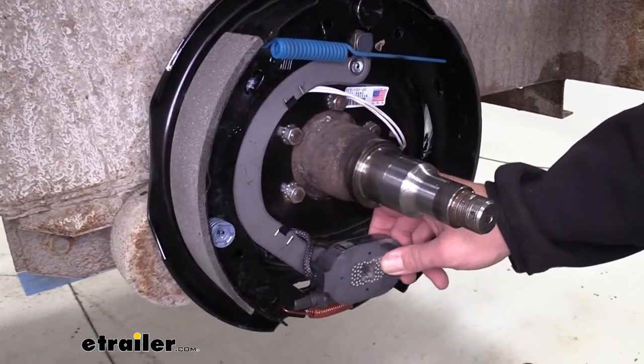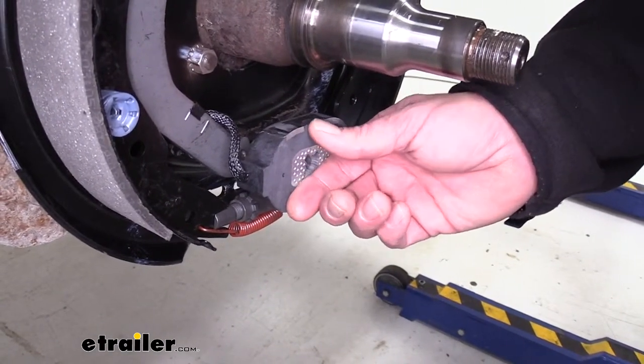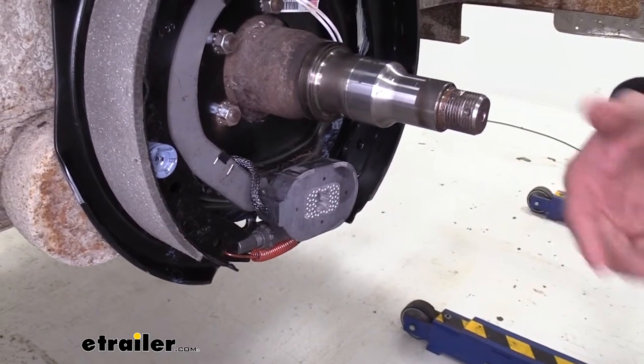The magnet is going to be a floating magnet. So while it is going to press up against the hub, we're not going to have to worry about it pressing too hard and doing any additional wear that's not normal.